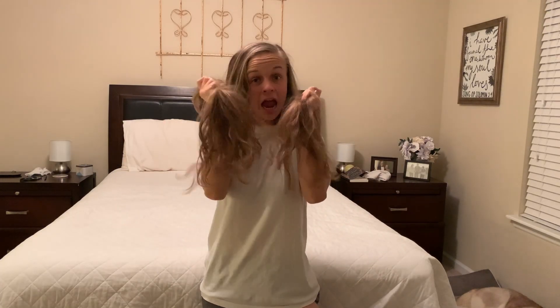Welcome back to my channel! This video is obviously about me cutting my hair. I am going to be donating it to Wigs for Kids. I talked to a really good friend of mine who is super passionate about growing her hair out super long and then cutting and donating it, and she recommended Wigs for Kids, so that's what I'm going with.